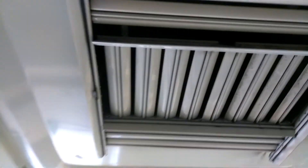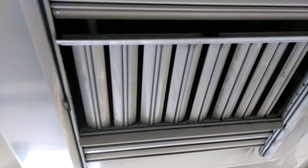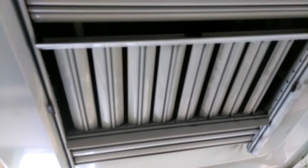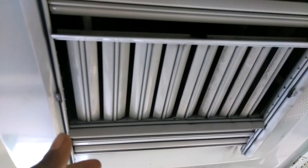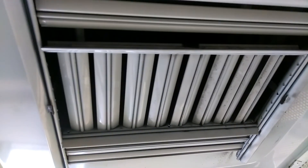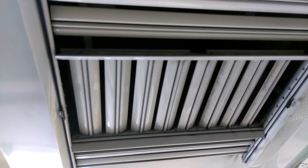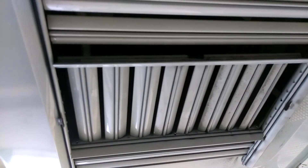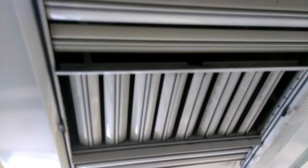This is where the air goes in and goes to the system, then gets converted to either heat or AC, which is cool air. If you have a lot of dirt right here, what's going to happen is you're going to have a lot of dirt going to your system. And if you're not changing your filter constantly, you might have a problem later on with your system.